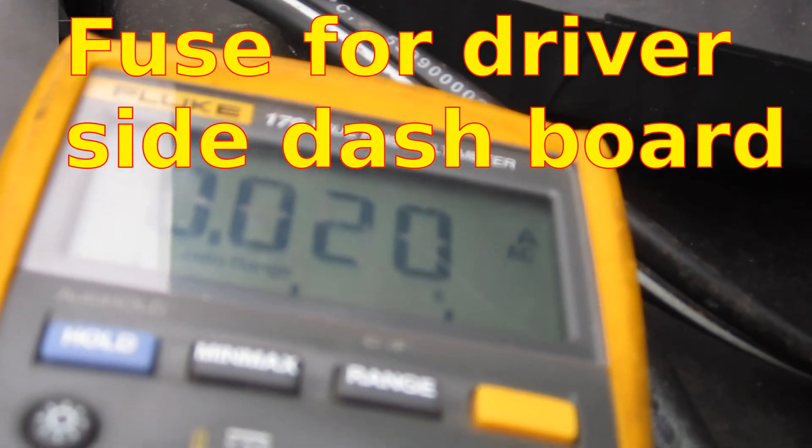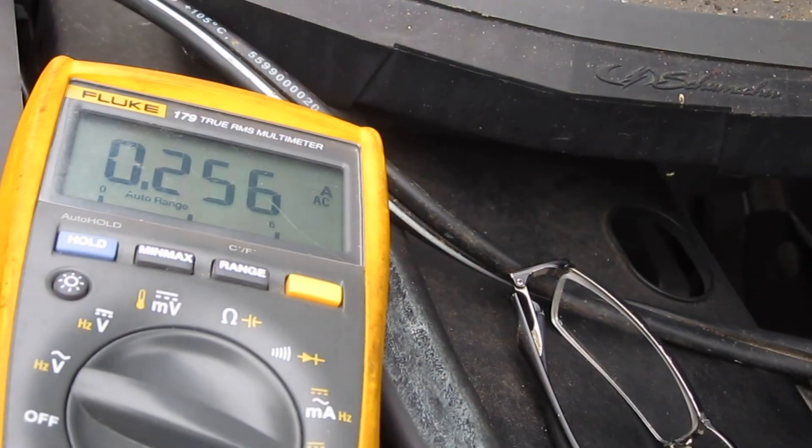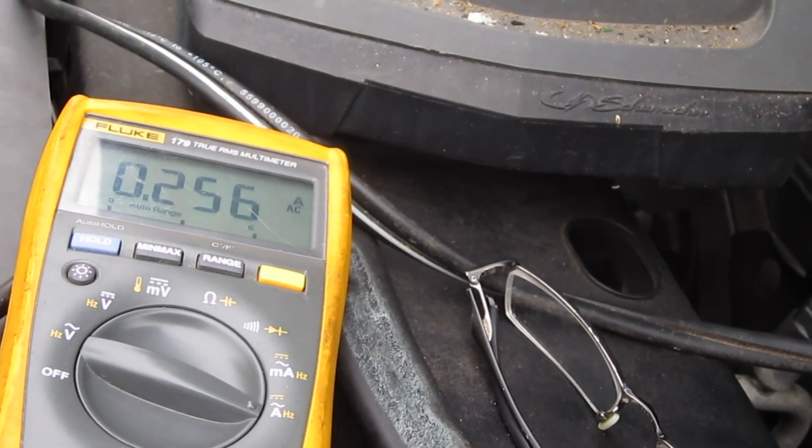I found out this fuse right here — when I pull it out, the current drops way, way, way down. I guess maybe we'll do some research and figure out what the heck that fuse is. It might be a master fuse or something — why the current's dropping so much when I pull that out.